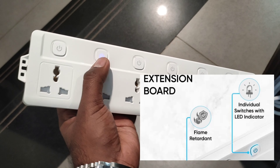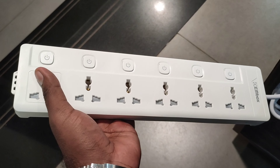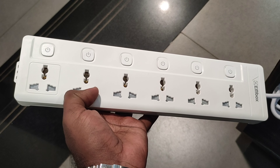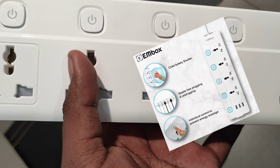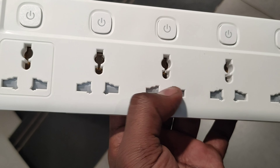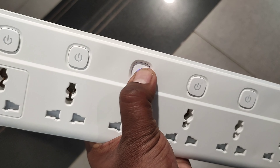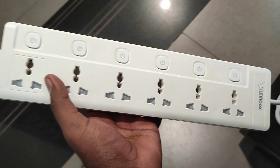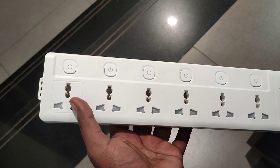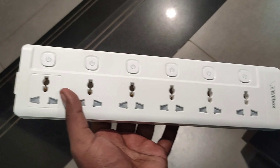If you want to switch to a 600-650 range, if you want to switch to an individual extension board. That's why there is a light indication. You can select the individual switches. You can select the extension mode. You can connect multiple products. If you want to get off, you can use the extension mode.